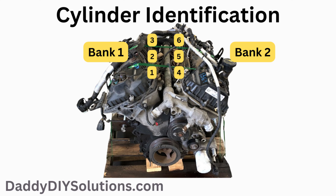The engine is divided into two banks. Bank 1 is on the passenger side — starting from front to back, you have cylinders 1 through 3. Bank 2 is on the driver's side — starting from front to back, you have cylinders 4 through 6.